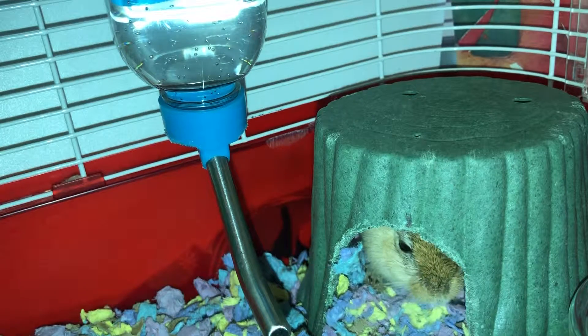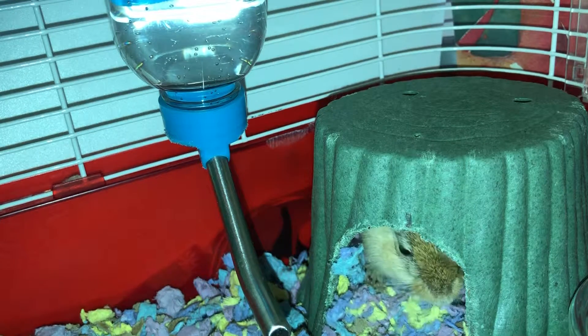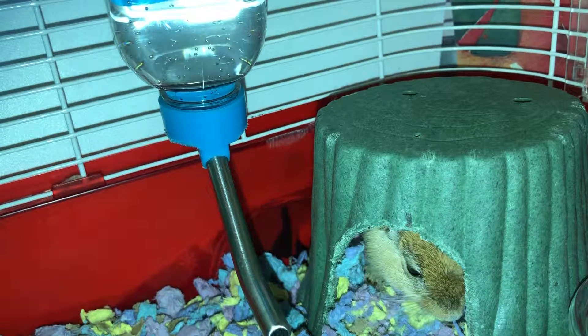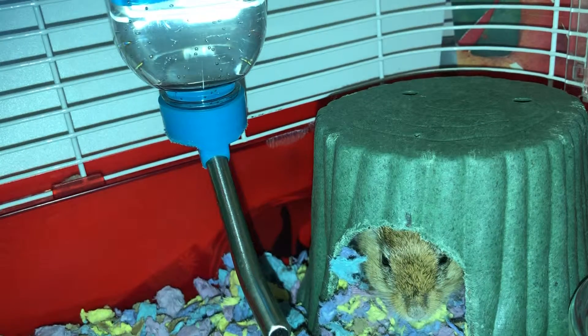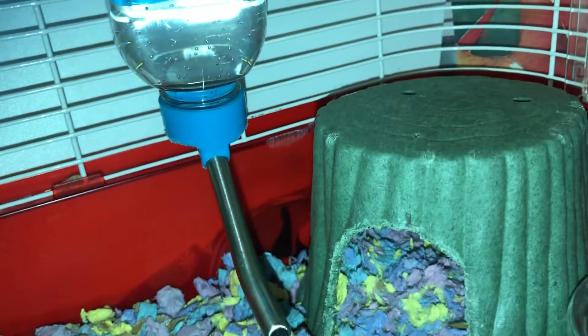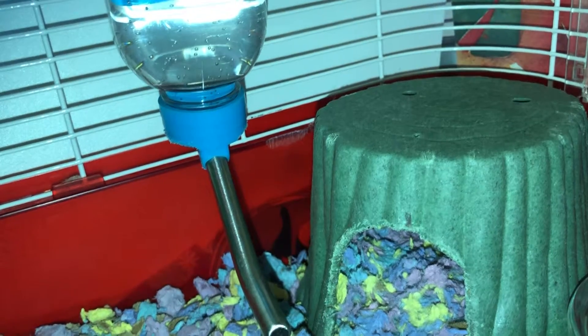Gerbils are mostly nocturnal but not strictly so — they come out all day long sometimes, playing around and eating. You'll also notice your gerbils will be very active at night, and if your wheel isn't quiet you might hear a loud racket, unless you have a silent spinner.